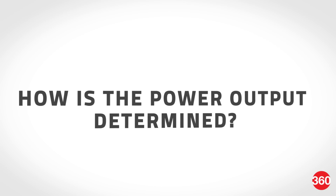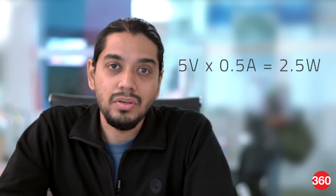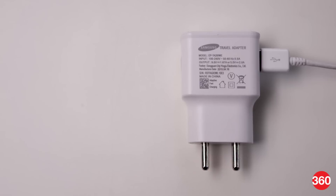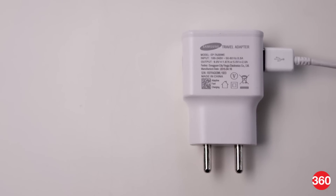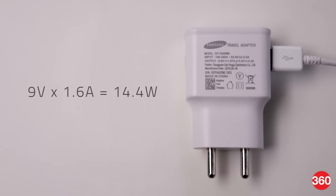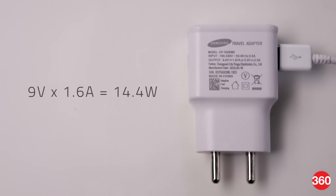So how exactly is the final power output determined? Take for instance your typical USB port on your PC — this is rated at 5 volts at 0.5 amperes, which gives you a total power output of around 2.5 watts. Similarly, a Samsung Galaxy Note 4's power adapter is rated at 9 volts at 1.6 amperes, giving you a total power output of 14.4 watts. This is a lot more power than what you would get from a USB port, which is why it's able to charge the phone a lot quicker.